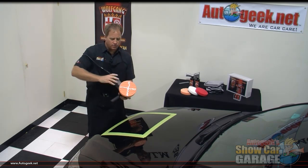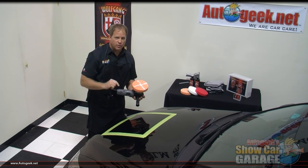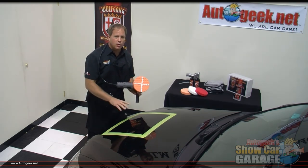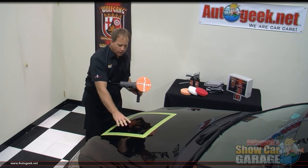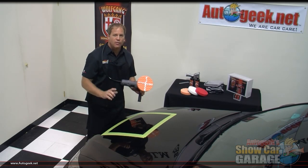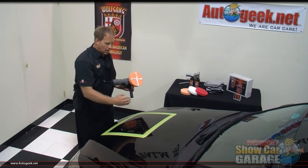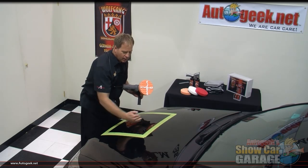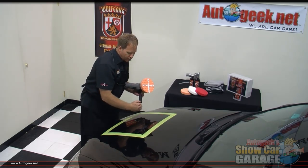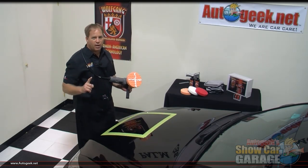Now, the first thing I'm going to do is I'm going to place this against the paint before I turn the machine on, and then as soon as I turn it on, I'm going to quickly spread my product out over this whole area that I'm going to buff. After I've got this product spread out, then I'm going to slow down and start making overlapping passes. I'm going to go front to back and then side to side, and each time I start from here and go back and forth and cover that area one time, that's called a section pass.